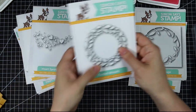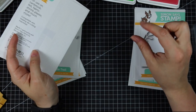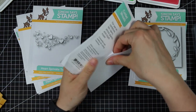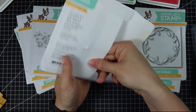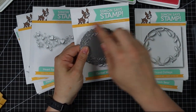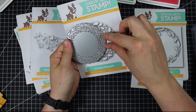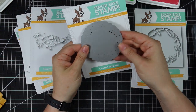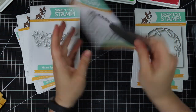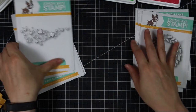We now have the Corbel Wreath die — there was previously a banner strip and an ornament, and I think a heart, so this wreath is a nice addition. It's a really pretty, good-sized die. You can die cut it, back it with different colors of cardstock or glitter paper, stick a sentiment down the middle, or use it almost like a window to the inside of the card.